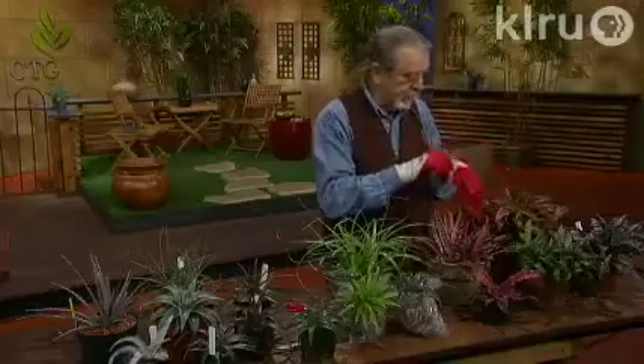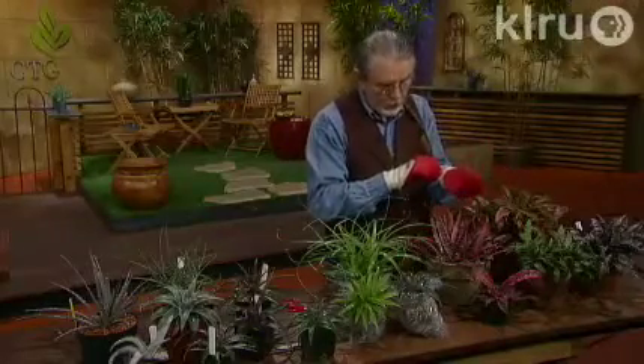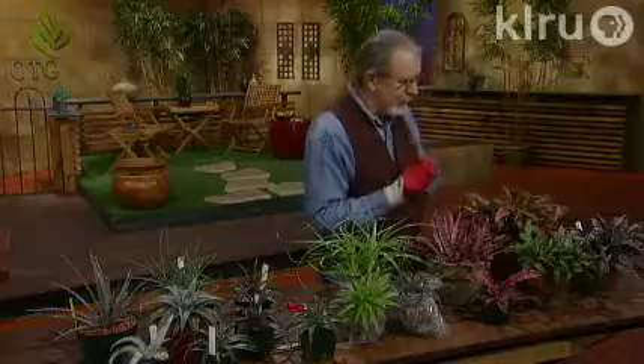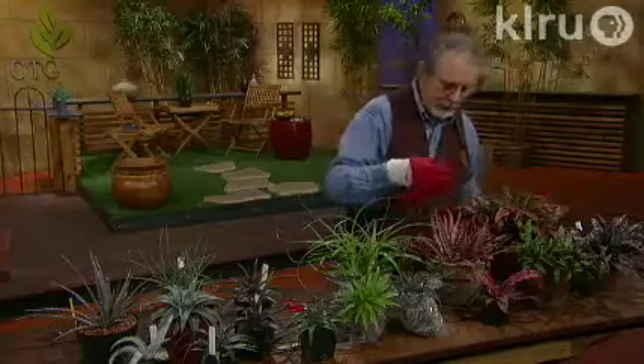I've got a glove on because with these guys, they'll bite you when you're working on them. These are small gloves, so what it does is make my hands stay like this all the time, which makes it easy to grab the pots but uncomfortable after a while. Look at the color on these cryptanthus.